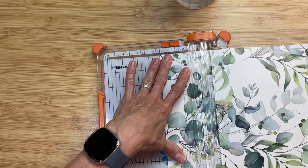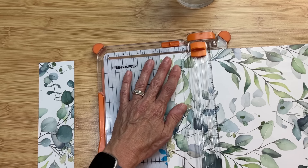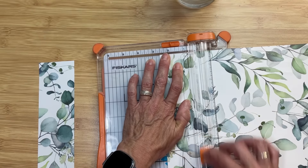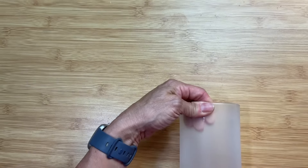Then I'm adding a strip of this eucalyptus-style wallpaper — really pretty, and I wanted something neutral that would go with any type of florals you'd put inside. I'm cutting two strips that are two and a half inches wide, and placing one around the top edge of the vase and one around the bottom edge.